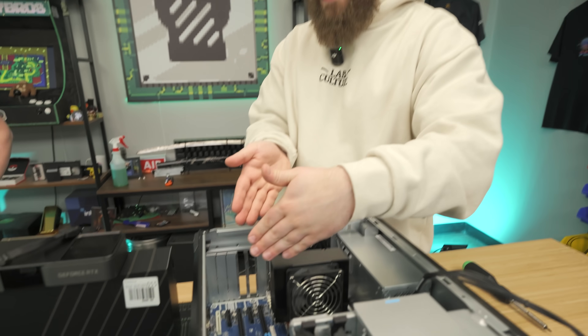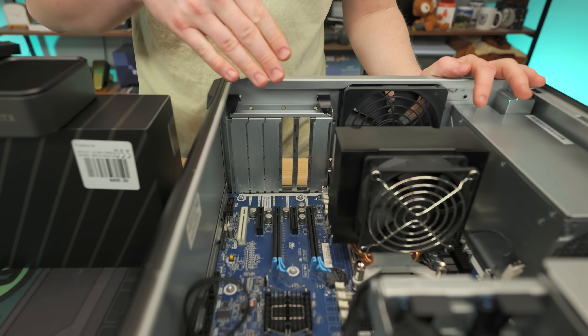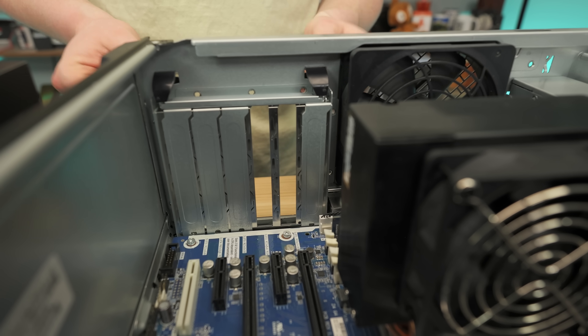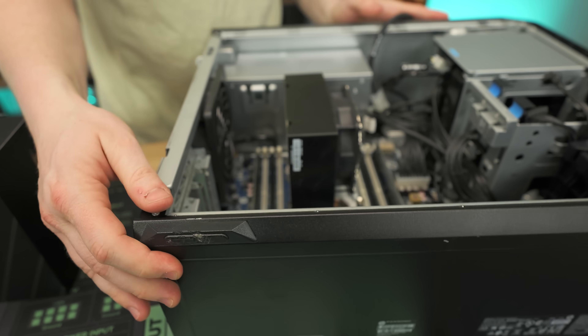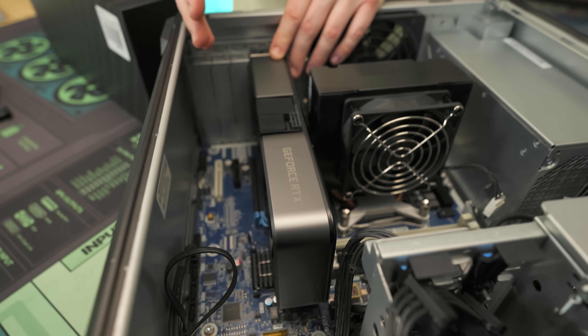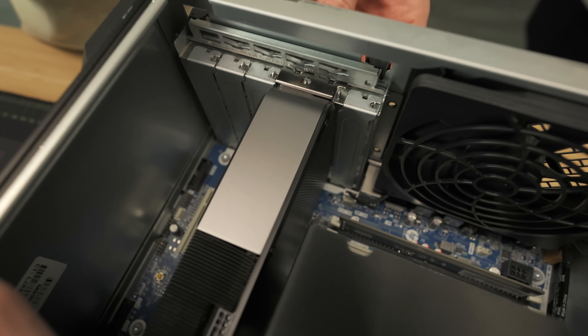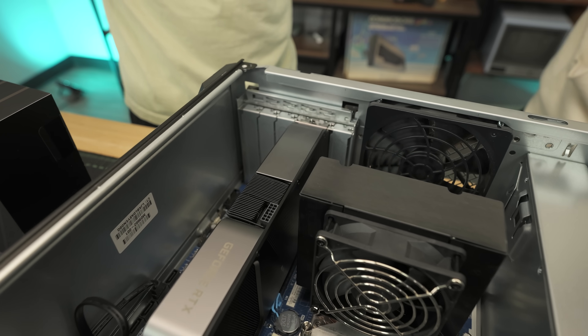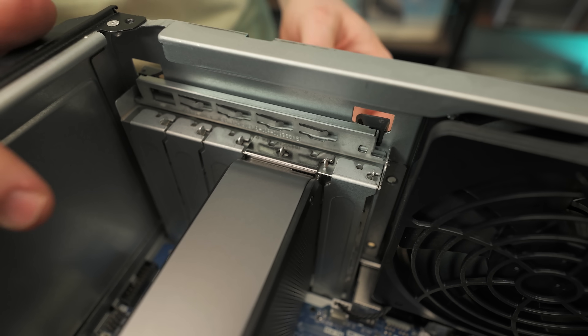Jackson is going to install the graphics card. If you get a normal 3070, a good price right now is between $250 to $280, since it competes with the 4060 and is a little bit faster — and that card goes for around $300. Just make sure it's not a massive 3070 because you have a decent amount of clearance but not a ton. First, make sure the PCIe blockout tabs are open. Flip the tab open, line up the 3070, get it in place, make sure the PCIe slot is lined up, and push down to seat it.